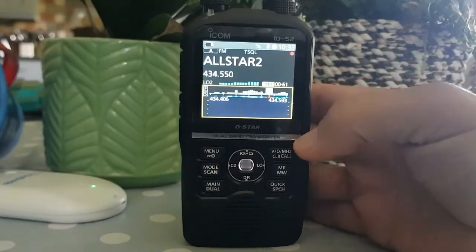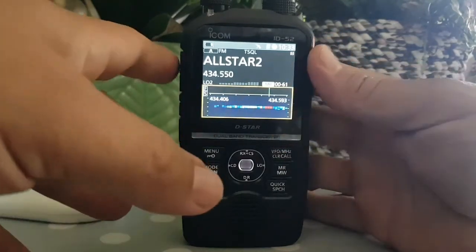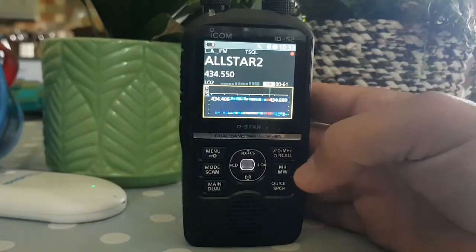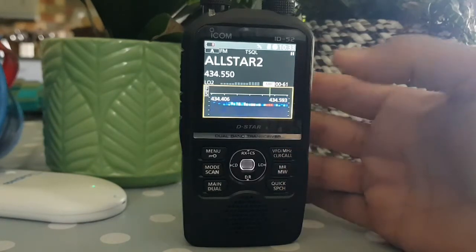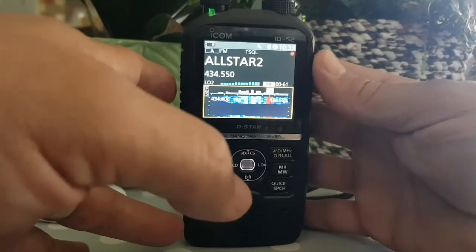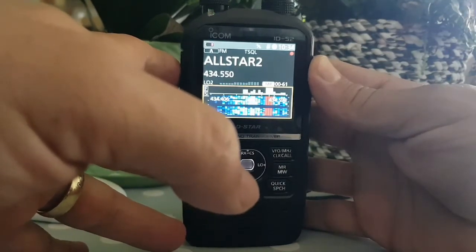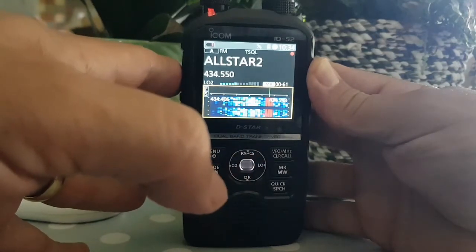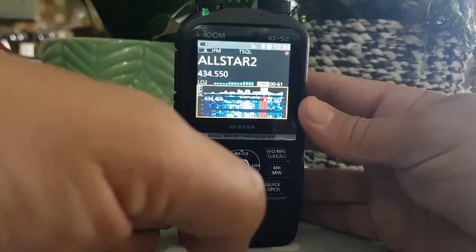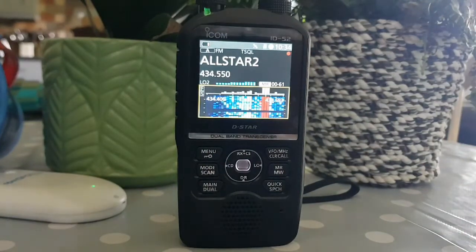I am new to this - it's just a shame no one's talking, because if they were you'd see it continue. M0FXB for an audio check. It does look very good. Someone comes back - flat battery, yeah. Thanks very much, just testing the visual scope on this ID-52.